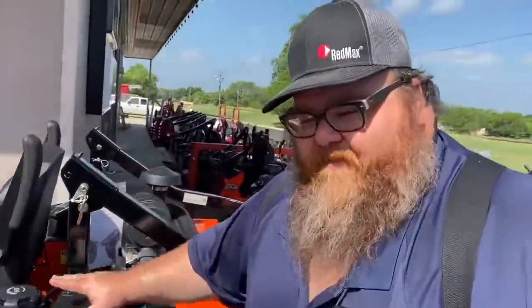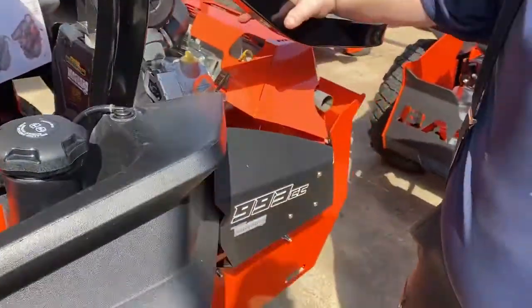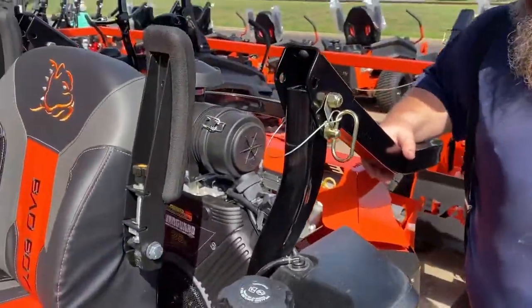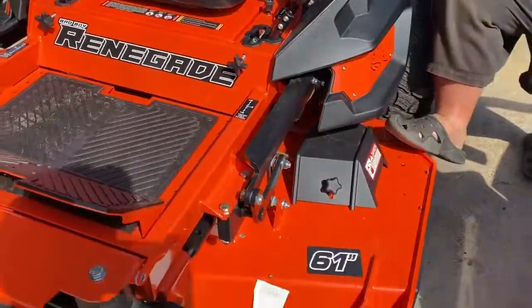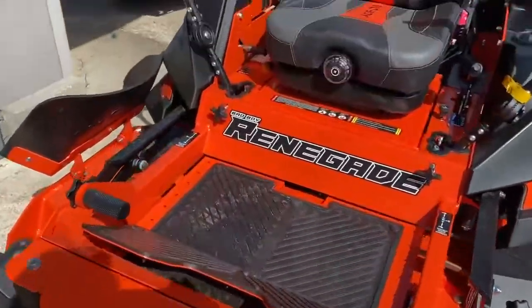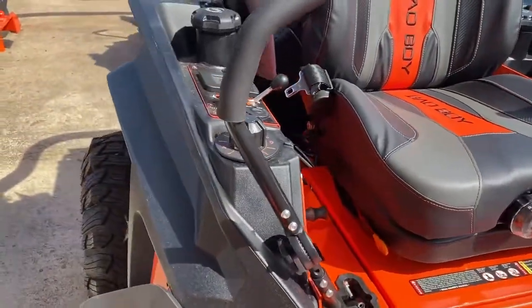This is the biggest and the baddest of Bad Boy — it's a Renegade with a 993cc gas-powered Vanguard engine. This thing is a beast. I would put this up against about anything out there, except maybe a Wright or a Ferris.